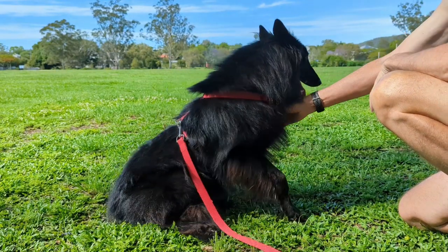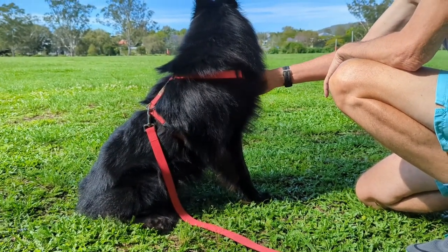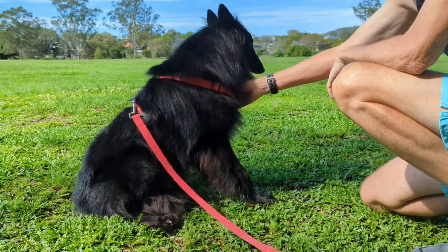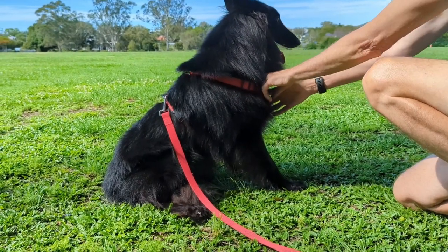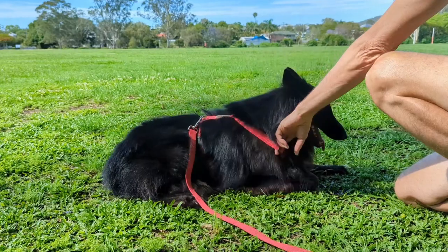The Belgian Shepherd has a double coat and he does shed — apparently twice a year, though I find he sheds a lot more than that. You need a number of brushes to maintain his coat.